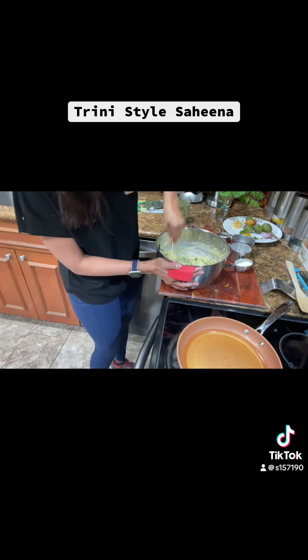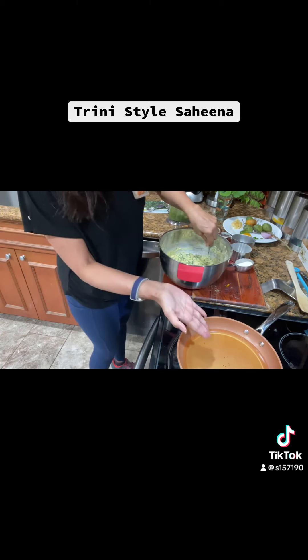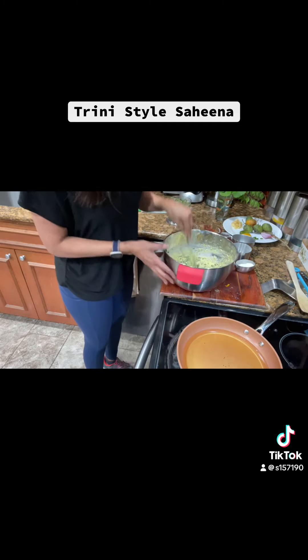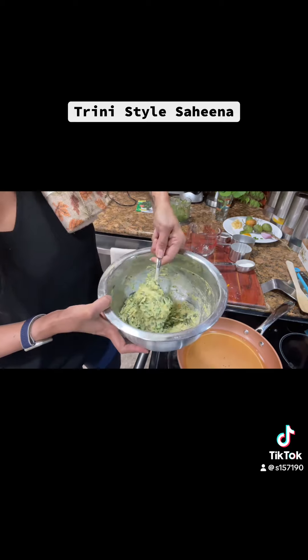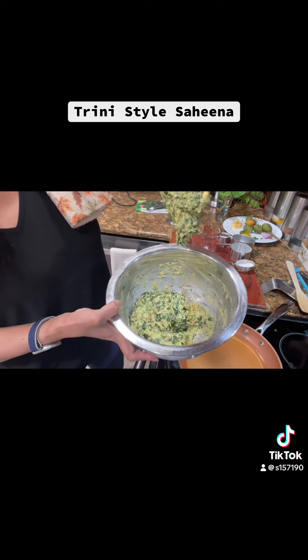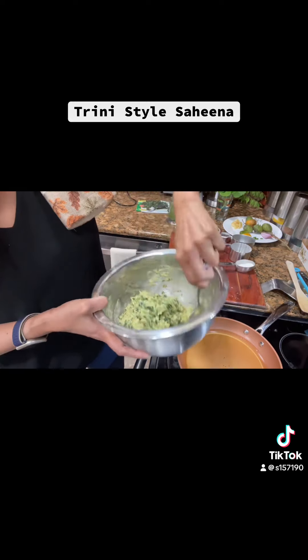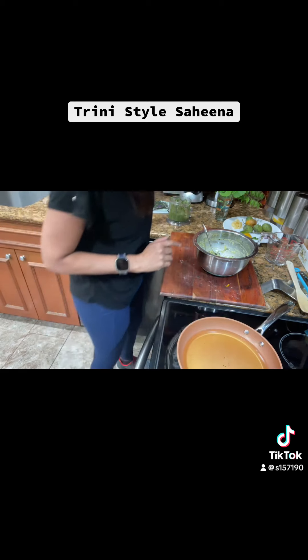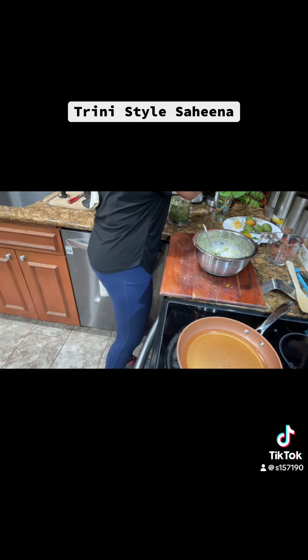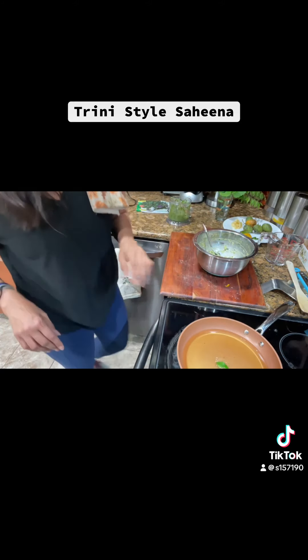The one I prepped earlier was sitting for about two hours and is ready to fry — that's why I have the oil ready. This is the texture: when you pick up the spoon it's not even falling off, so it will make a nice patty. Make sure your hands are clean and the oil is hot. To test the oil I'm going to put one curry leaf in it to see if it bubbles — and yes, it bubbled up fast, so it's good.